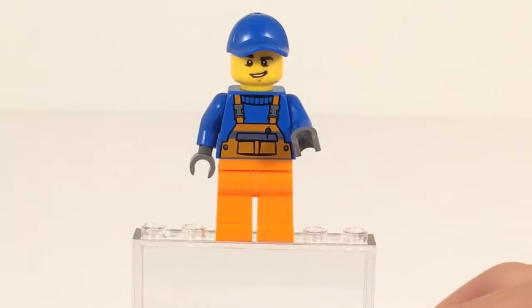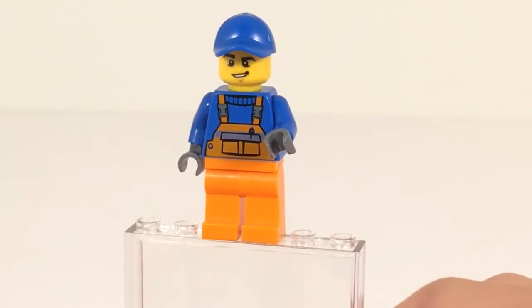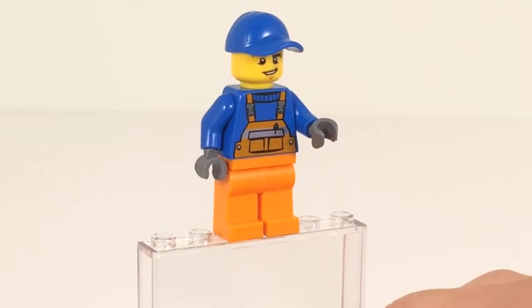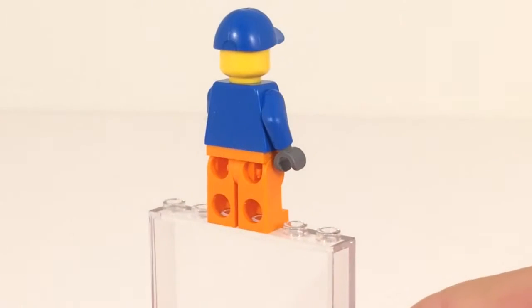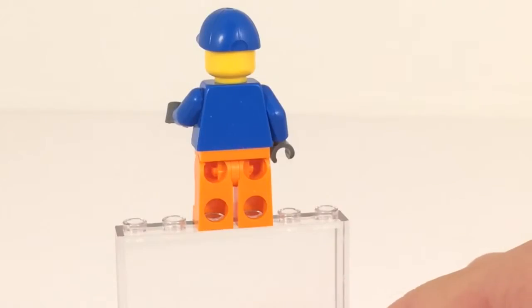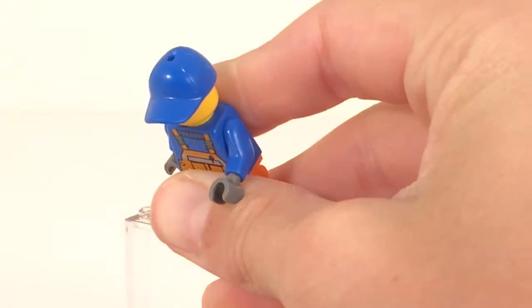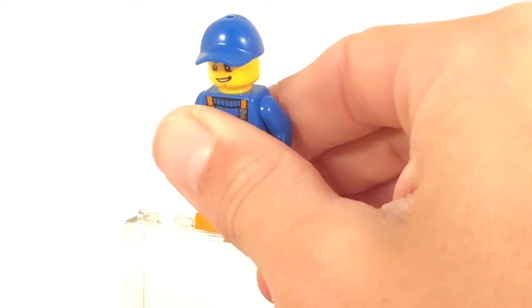Here's the first minifigure. He is just a regular worker. He does have orange pants and overalls and maybe a hint of a sweater there at the collar. He does not have any back printing whatsoever, no second face. He does have that ball cap that has a hole in the middle for an accessory, which is not included in this set, but it's fine.